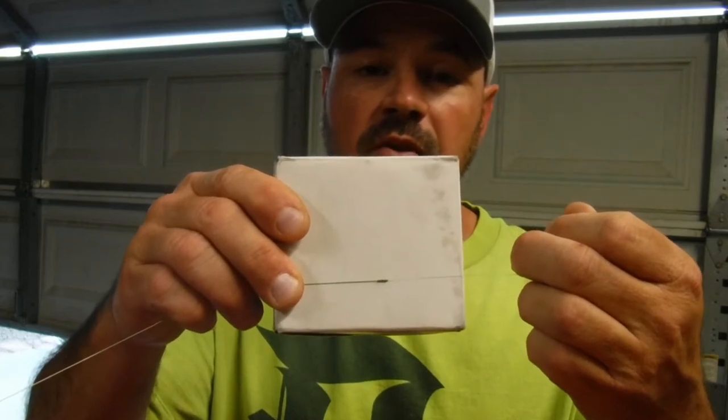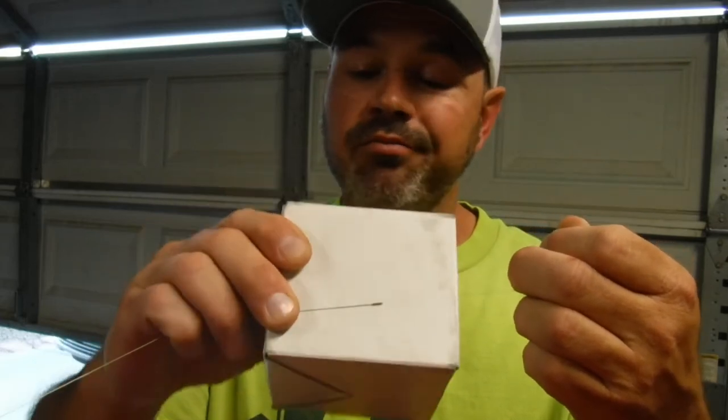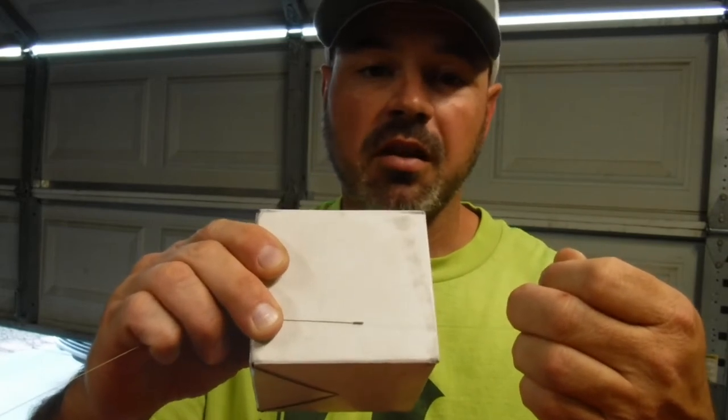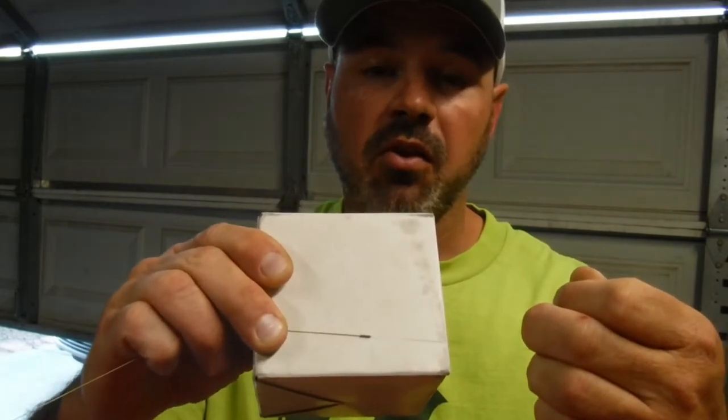Very, very small knot, runs through the guides very well. I mean, Chinese finger trap is basically what it is. Crazy Alberto knot, I think it's called that as well.